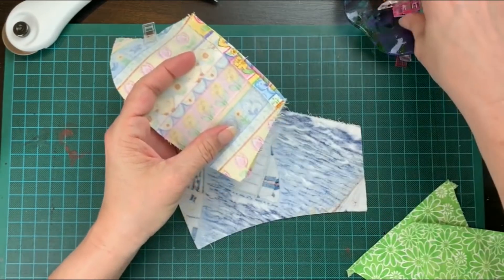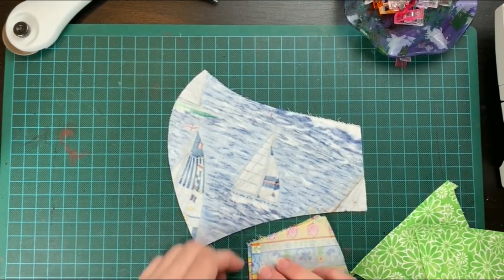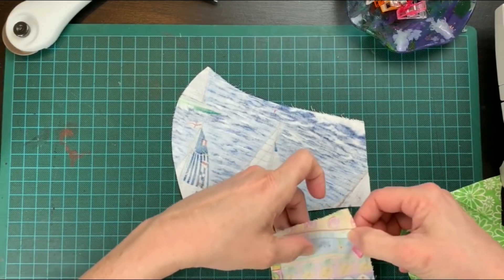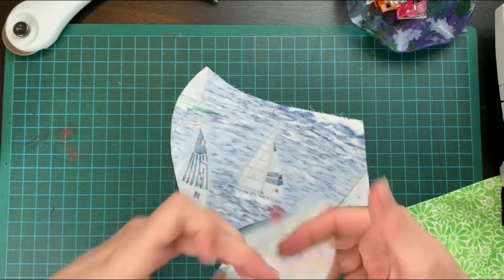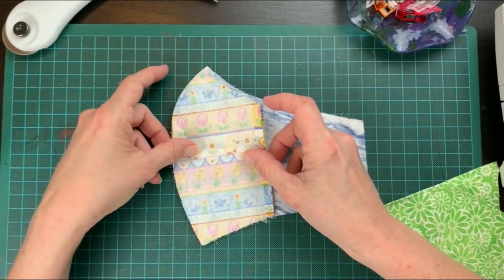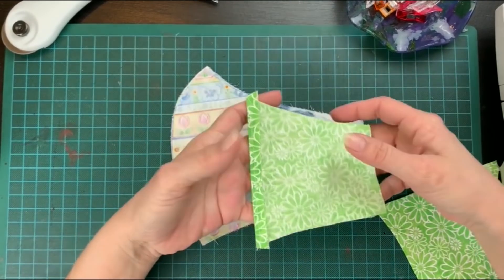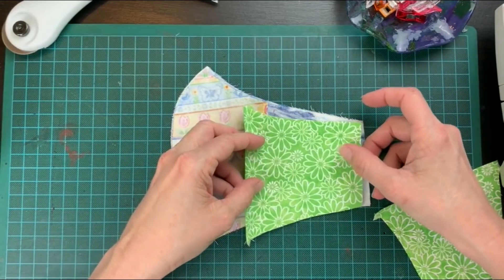Take the mouth pieces and put face to face. Now grab the other pieces and sew along each edge like this. We're just going to clip it along the straight edge and sew along the curved edge. Take that and lay it onto the face pieces like this. Take your cheek pieces and assemble them like this. Make sure the patterns on each piece match the patterns of the mouth pieces.